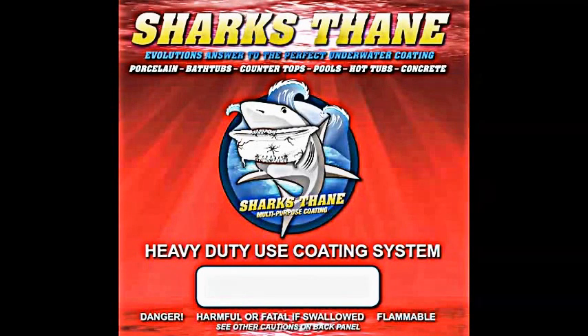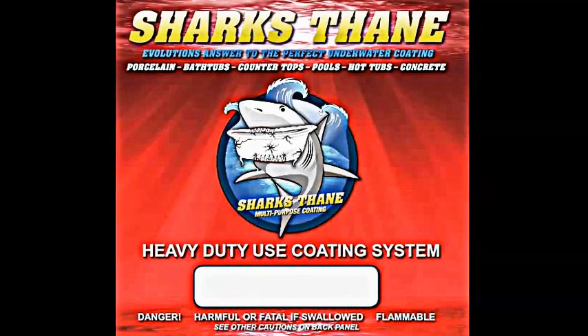Hello, this is Gary, D.A.H. Industrial. I'd like to spend a little time today reviewing our new epoxy primer.